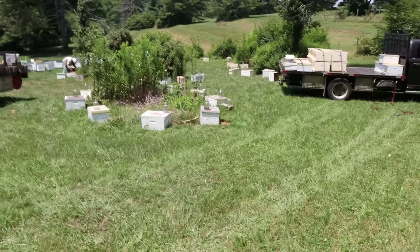We have three spots for mating nucs where we try to accomplish that, and the yards out around this yard are large too, just like the one down there.